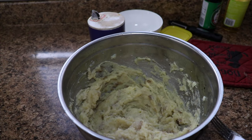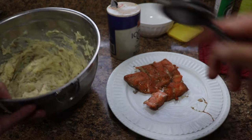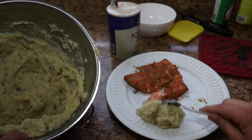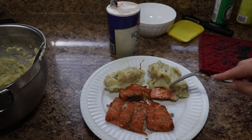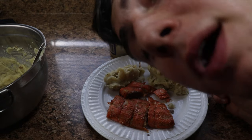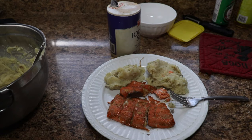Now we're going to get a plate and plate this thing and start eating it. Now that we have the fish and the potatoes on the side, this is the final result. Taste test — that's bussin. And that's bussin. Boom.